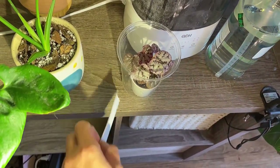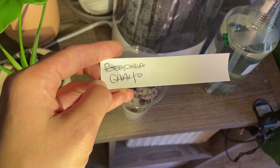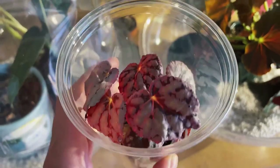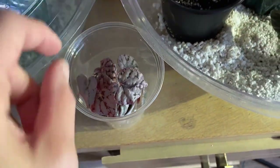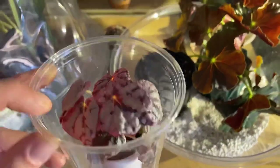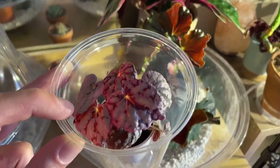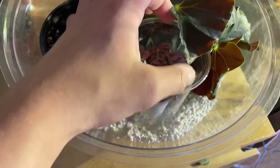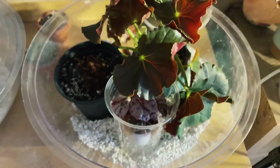Here's a new begonia — this is the ID begonia Chayo (C-H-A-Y-O). It's the cutest little pink and silver thing. It was shipped to me in this little plastic cup. I think I'm going to move it into a begonia bubble and just leave it in the plastic container — it should be fine. I'll stick it down on the perlite and keep an eye on it. As far as I know it's a terrarium begonia, so it should do well in there.